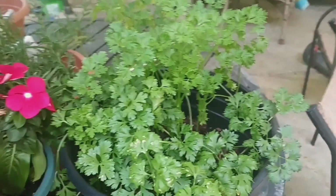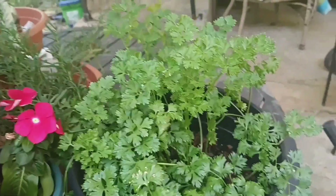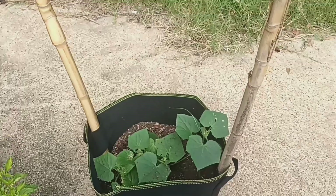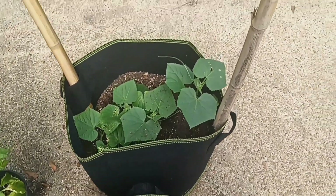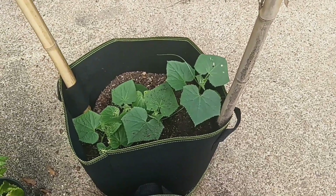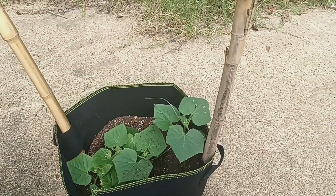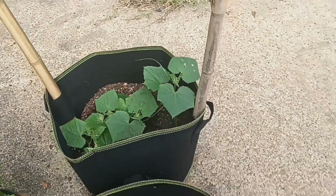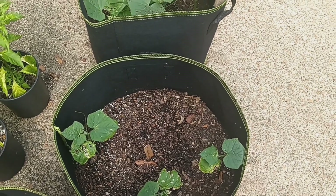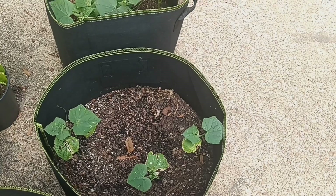I have some parsley right here that I know I eventually have to harvest, and also some rosemary. These are some cucumbers that I have planted in these grow bags. I have two cane poles — something that they might be able to reach out and grab onto. These are some more cucumber plants; I'm not for sure how well those would do, but it looked like something is attacking those.